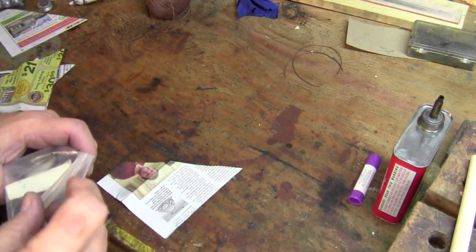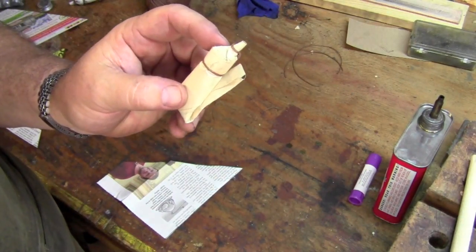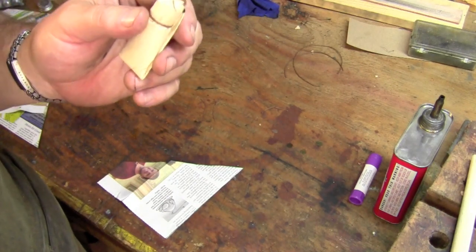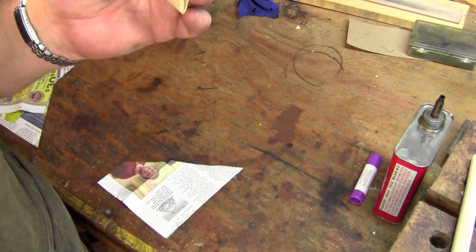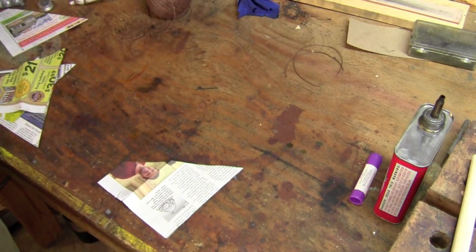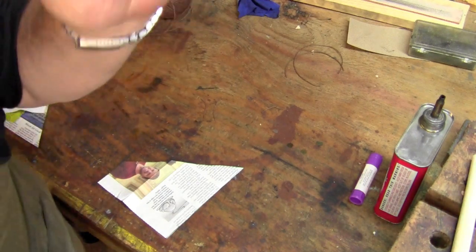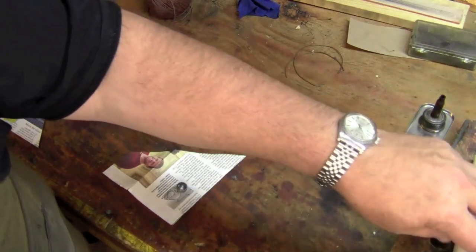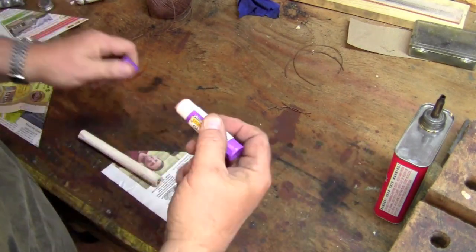My first attempt at making paper cartridges was a bust. They were made with a 68 caliber ball and we're loading a 69 caliber barrel, but I just could not get the ball seated in the bore — it's too large a diameter with the paper wrapped around it. So I had to retool and I'm making a couple of changes. The most important is going to a 60 caliber ball. I also changed my paper to newsprint, which was common during the day, and I had to skinny my rod up a bit to work with the smaller ball. The technique is exactly the same.